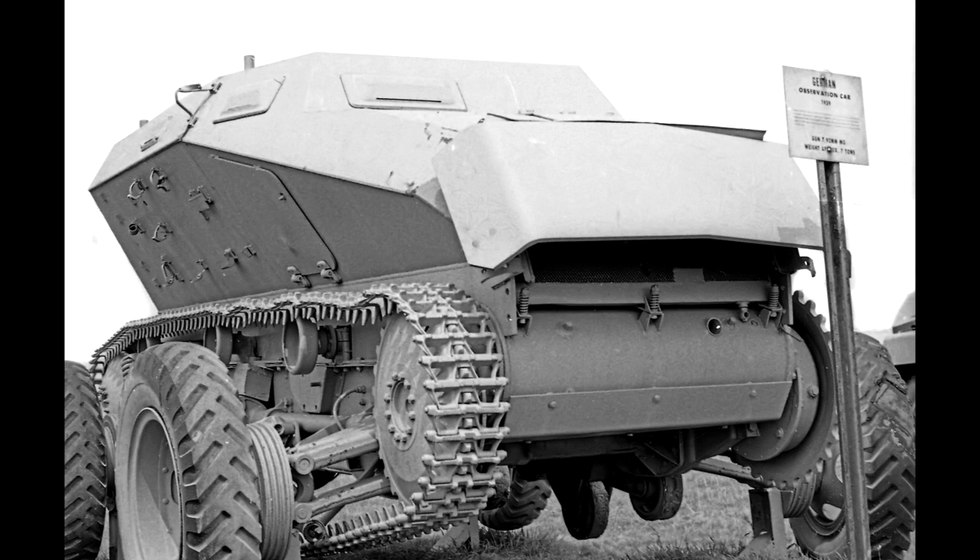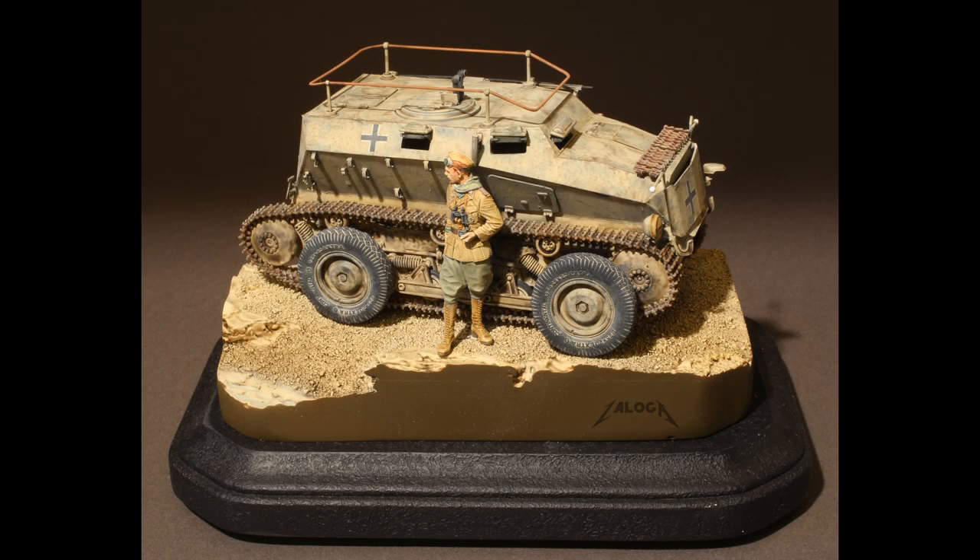After Germany absorbed Austria, these vehicles ended up in Wehrmacht service in World War II. I depicted mine in Afrika Corps service.